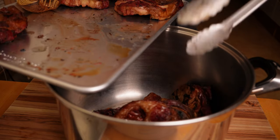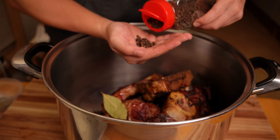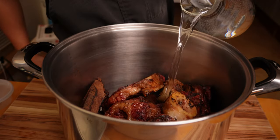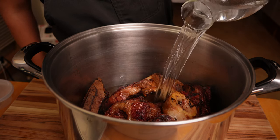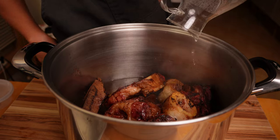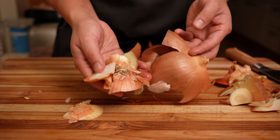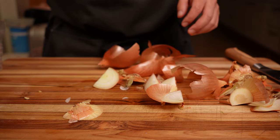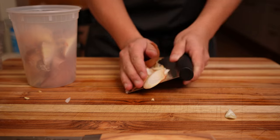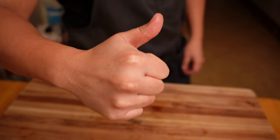To turn this into a stock, add all the shanks, bones, and vegetables into a pot. Add three bay leaves, 15 to 20 black peppercorns, top it off with water, and bring it to a boil. Once it's reached a boil, let it simmer on low for a long, long time. Also add five to six cloves of garlic, and all the onion skins and scraps. The color of the onion skin will give the stock a dark, rich color, and it's a great way to use all your scraps.